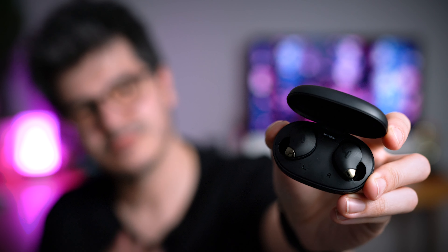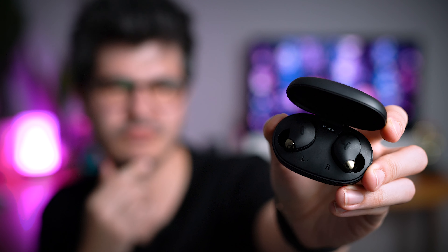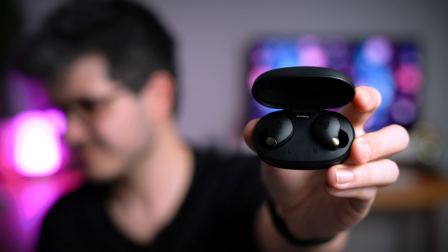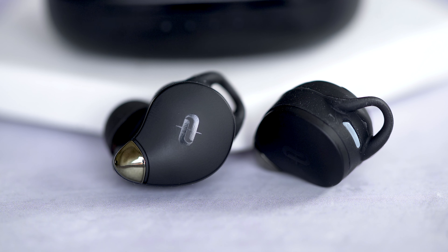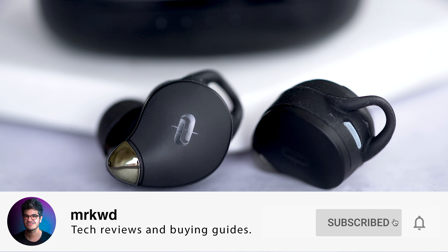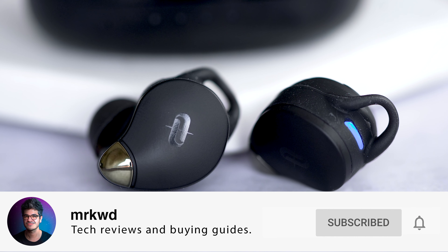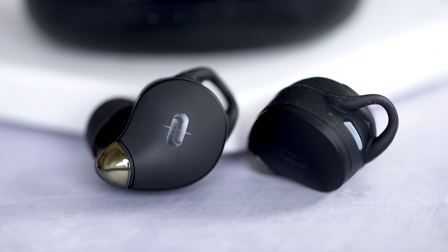At $50 or just £45, the TaoTronic SoundLiberty 79s are one of the most compact options at this price point. But are they the best bang for your buck? How do they compare to similarly priced options? Do they really have the best call quality? And why do some people think that they have noise cancellation at this very low price?